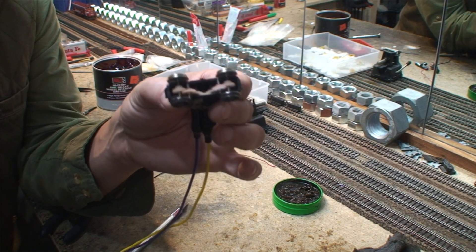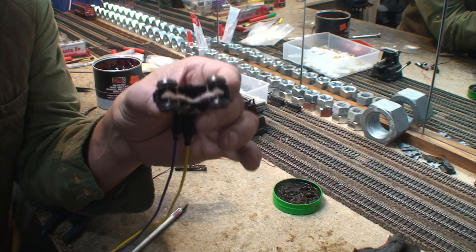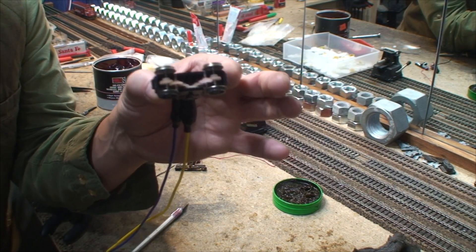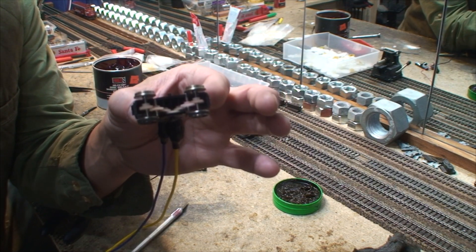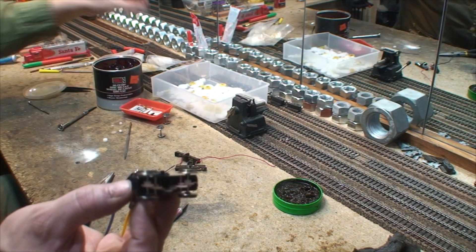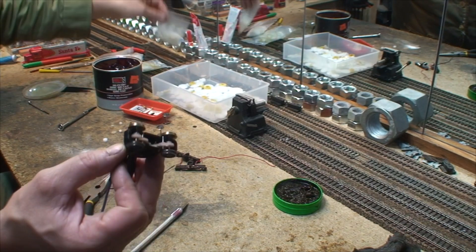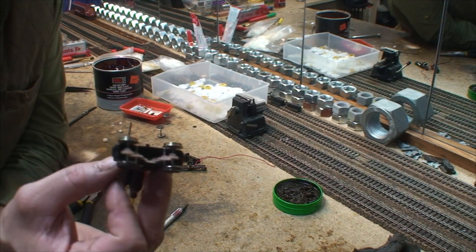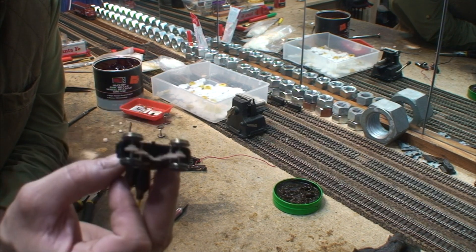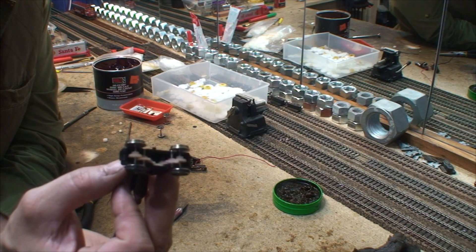We have now done the thing people have dreamed about doing, but no one has ever done - except now. I used RC gears that you can get at any RC store. I got some on eBay - got a bag like this, it was like three bucks. Figure I spent three bucks to make this gear.